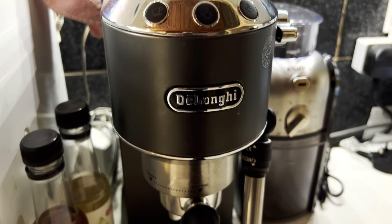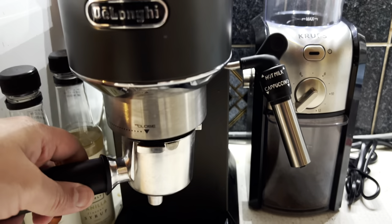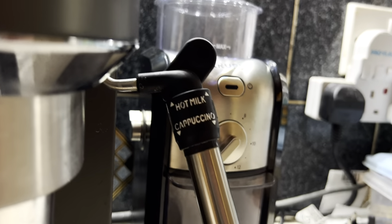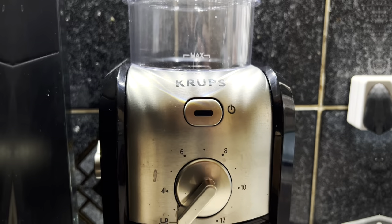Since I switched to this coffee machine, coffee life has been amazing. Let me show you the machine — this is a DeLonghi. You just put the coffee in there, and it's got a milk frother so you can steam and froth the milk, giving you hot milk with the option for cappuccino. I also got a coffee bean grinder made by Krups.